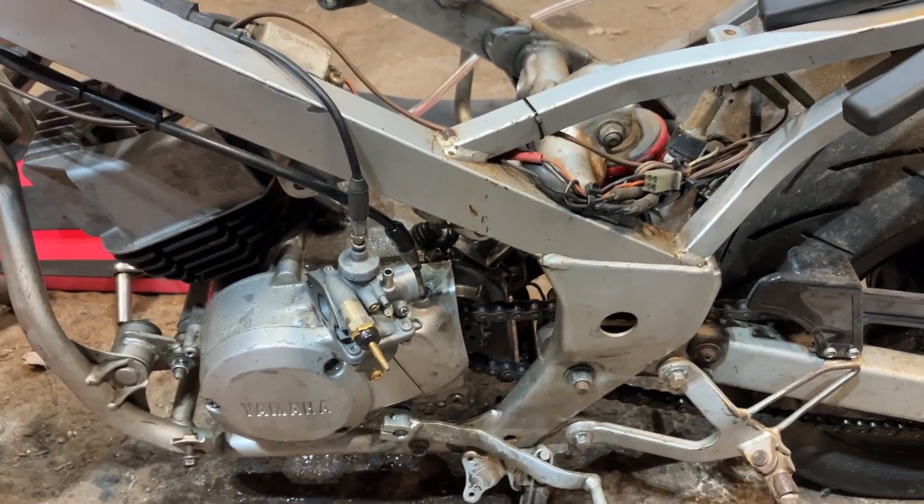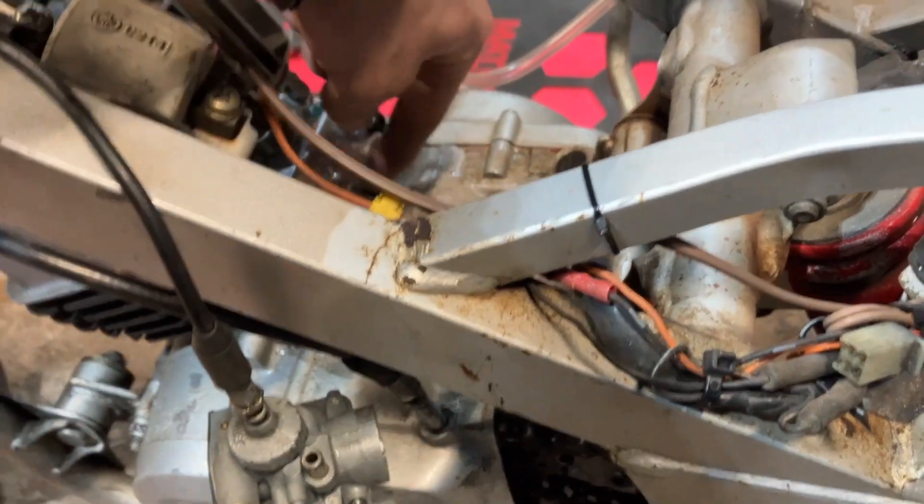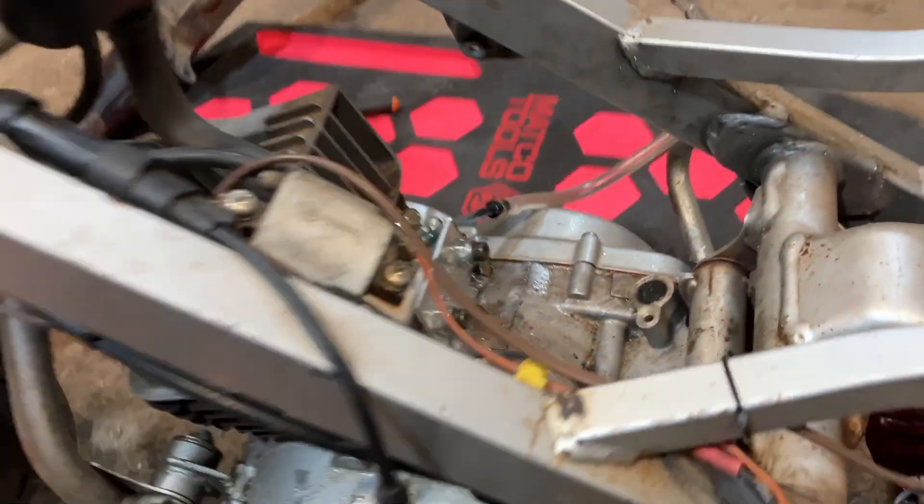Ours was holding pressure for the most part. It would drop about a half pound every minute or so, and I believe it's because of our severe leak at our block-off plate. We just haven't resealed it up yet.